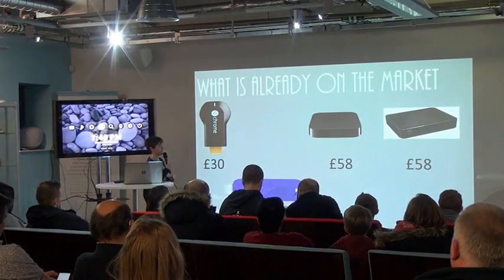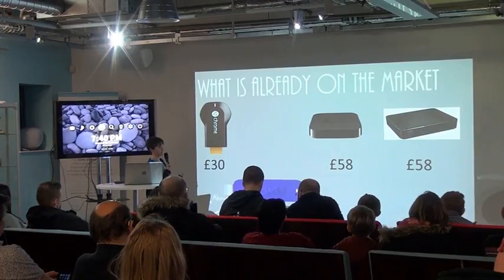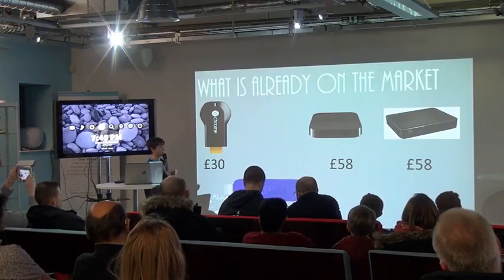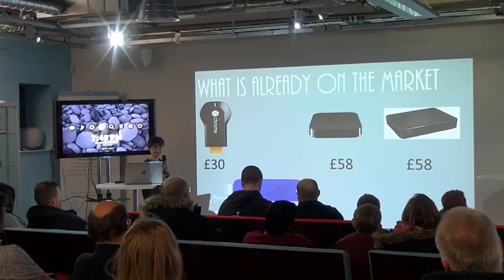I did a bit of research into what's already on the market. So there's Chromecast, there's Apple TV — not the latest one — WDTV and Roku.